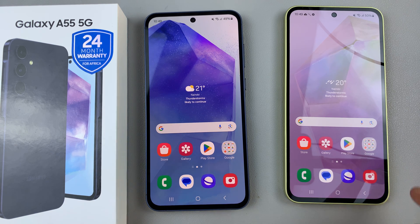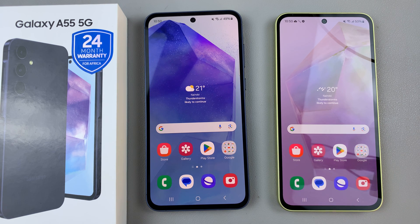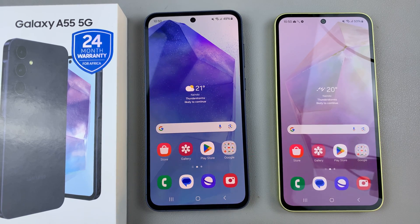In today's video, I'll be showing you how to transfer data from your old phone to your brand new Samsung Galaxy A55 5G. So if you finished the setup process and you realized that you have contacts on your old phone and you wish to move them easily to your A55, then this is what you need to do.